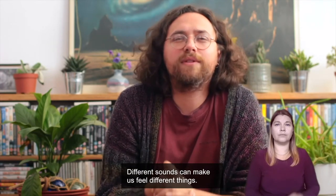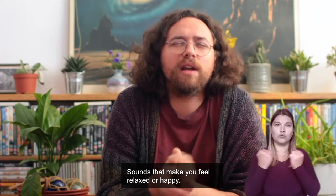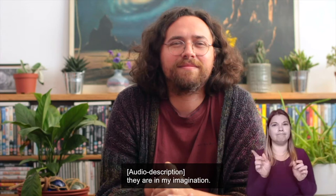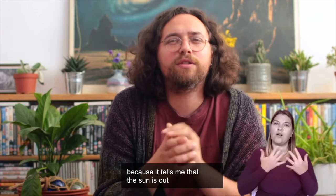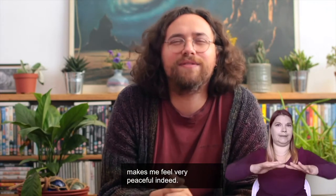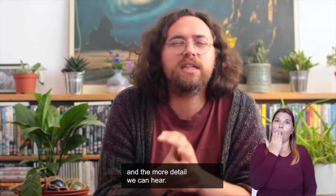Different sounds can make us feel different things. Whilst we explore together, try to think about sounds that you like — sounds that make you feel relaxed or happy. In a moment, you will hear two sounds that I like: a lawnmower cutting grass and the sounds of the sea. They cannot be seen on screen — rather they are in my imagination. I like the sound of a lawnmower cutting grass in the distance, because it tells me that the sun is out and people are tending to their gardens. I like the sounds of the sea too — the tide coming in and going out makes me feel very peaceful indeed. The closer these sounds are to our ears, the louder we can hear them, and the more detail we can hear.